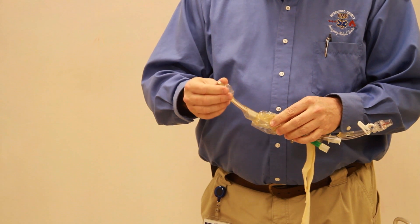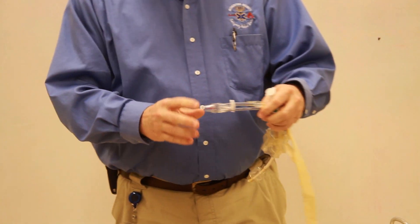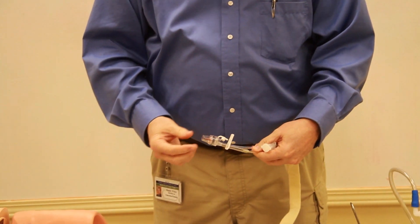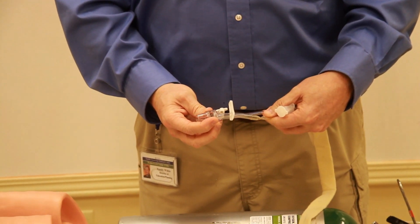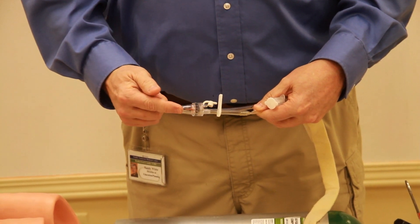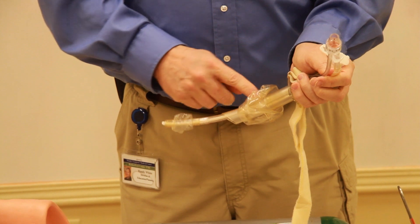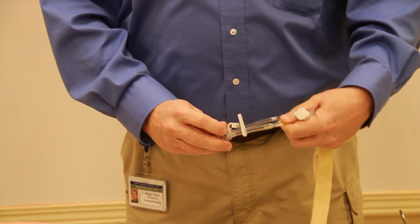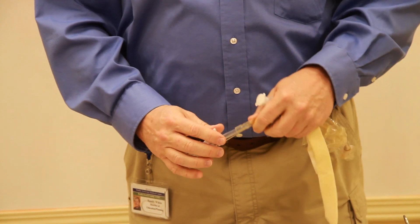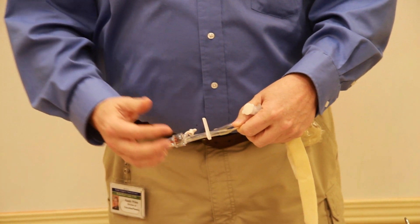This portion of the airway is where we inflate both the proximal balloon and the distal balloon. We'll need to close this port when we get ready to do that.